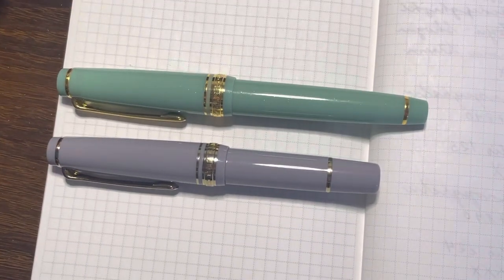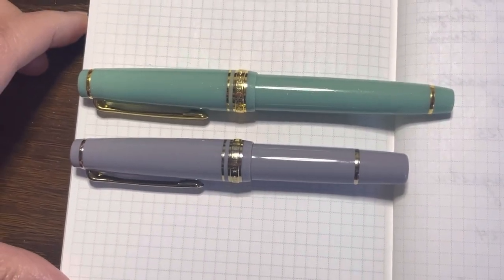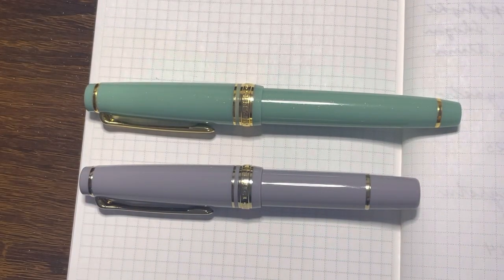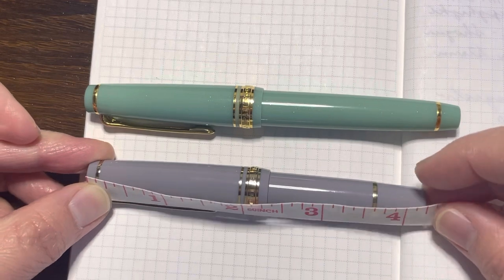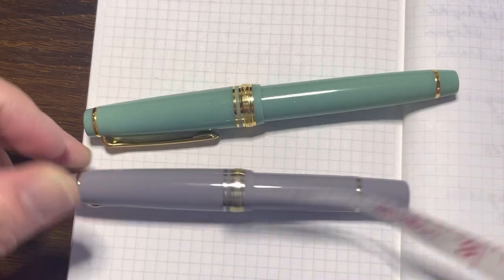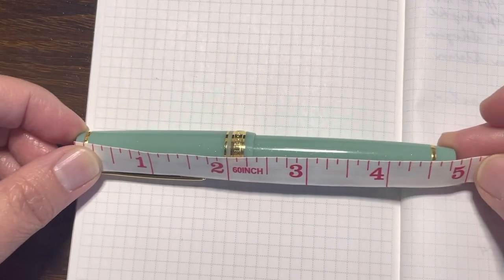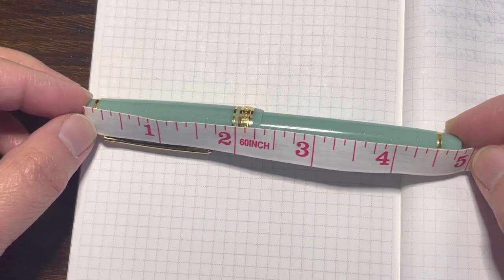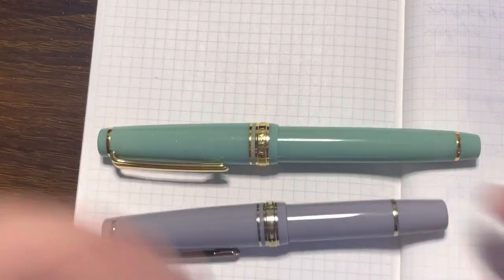The green one you see here is a Dragon Palace Sailor, and the grayish-purple one is the Sailor Pro Gear Slim Mini. Let's take a look at the size differences. The Sailor Mini is about 4.25 inches in length, and the Sailor Pro Gear Slim from top to bottom is maybe 0.25 inches short of five inches.